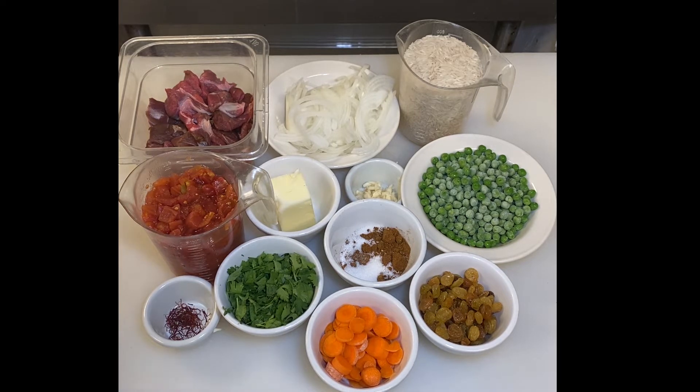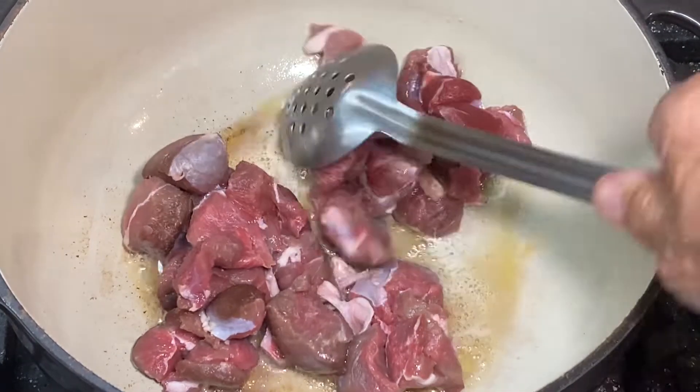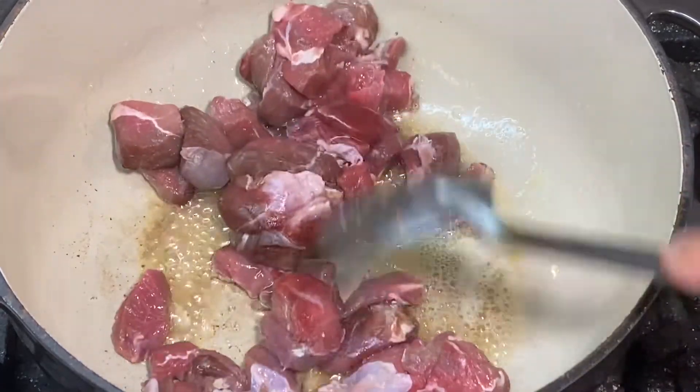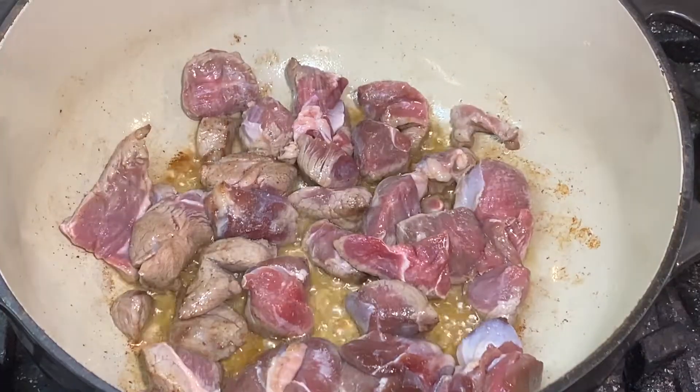That's along with two teaspoons of salt. A pinch of saffron — that's optional. I never put saffron in until about 10 years ago when I had a great biryani in Toronto, tasted the saffron and added it to the dish. And a half a cup of chopped cilantro. Our first step is to brown the lamb in half of our butter — about two tablespoons of butter — with a little pinch of salt.